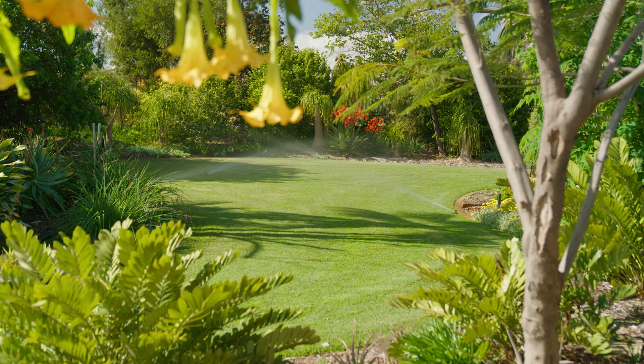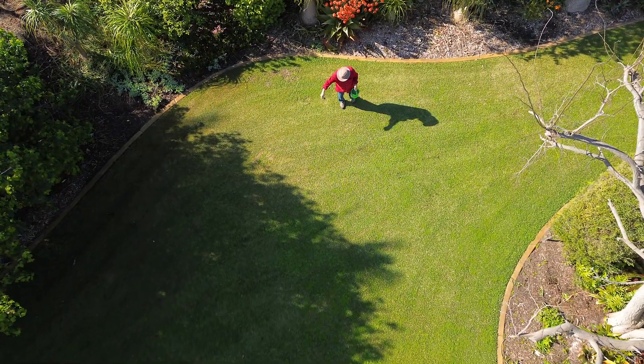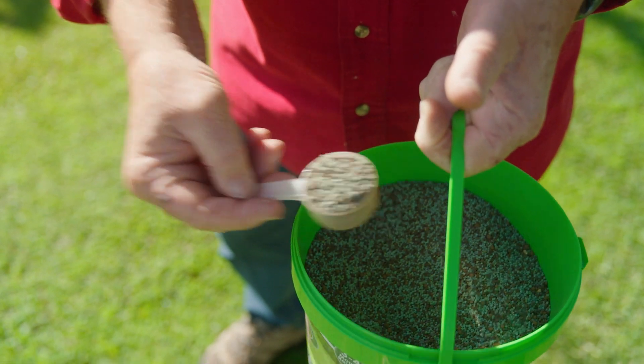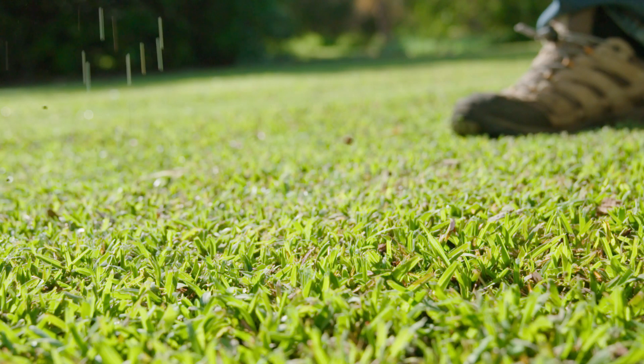Firstly, make sure you have irrigation. A deep drink once a week at this time of the year sends the roots deeper. Feeding regularly is important. If you've followed our guide before, you'll know that we recommend slow-release lawn foods here at The Gurus, and that's because lawns are just like us.